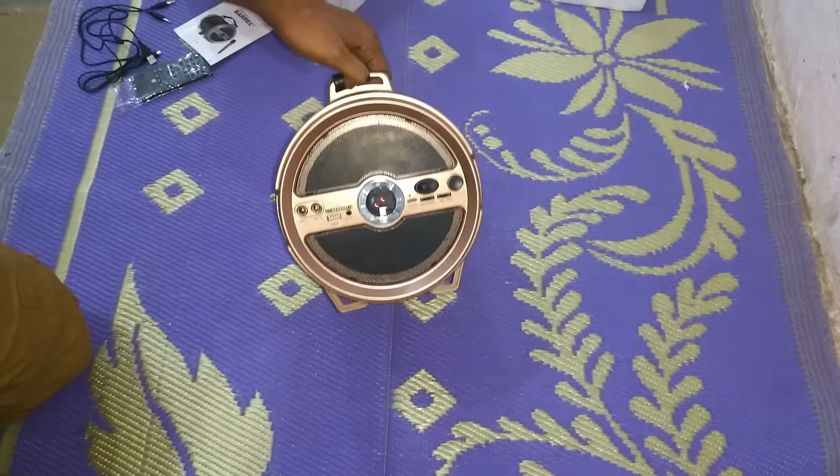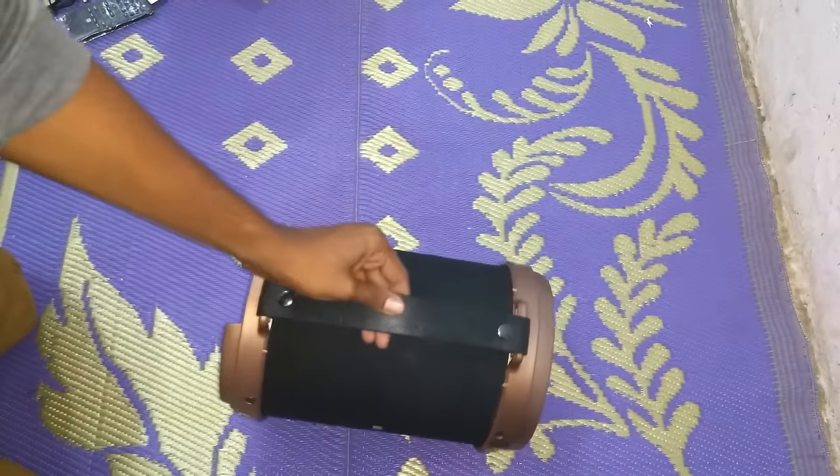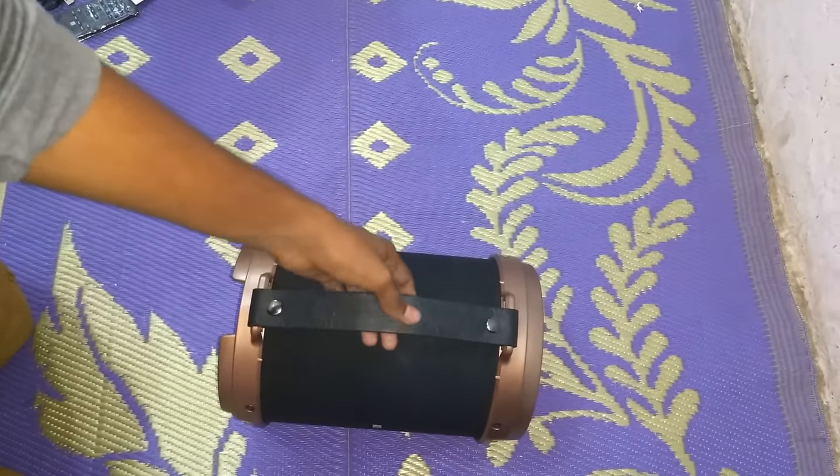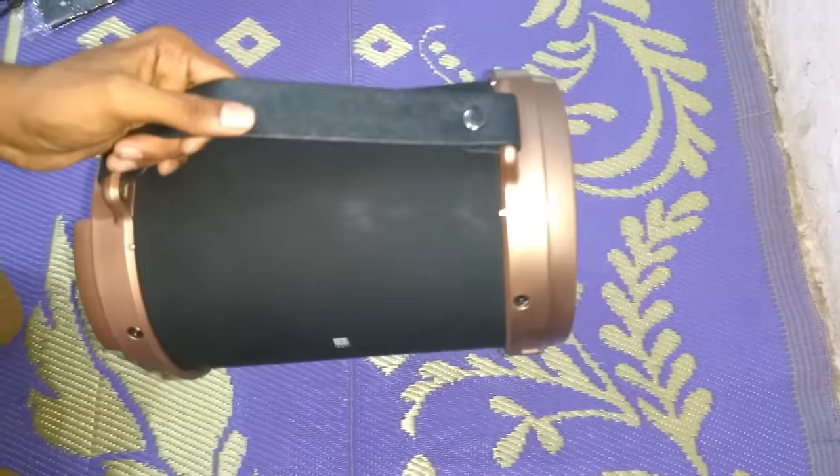So this was just a quick unboxing of this stranger. This is available on Amazon for approximately 5,000 rupees. Feel free to like, share and subscribe to my channel — thank you.